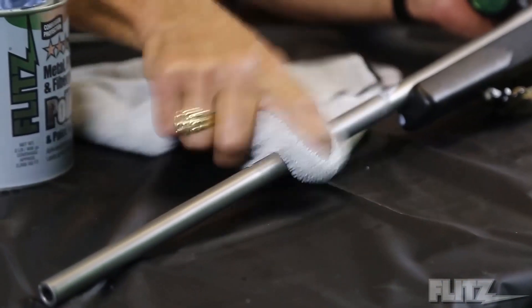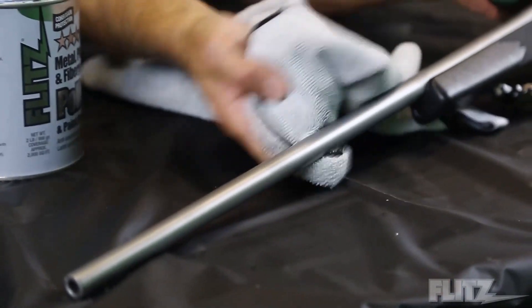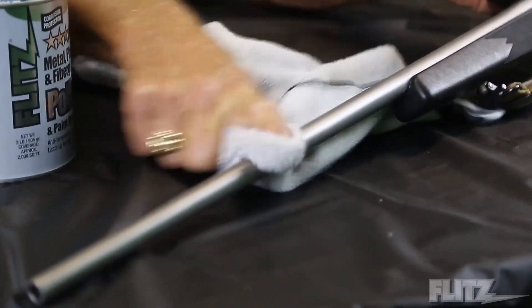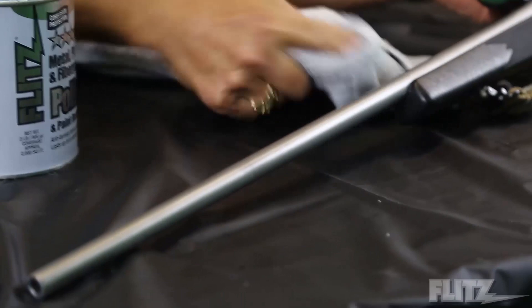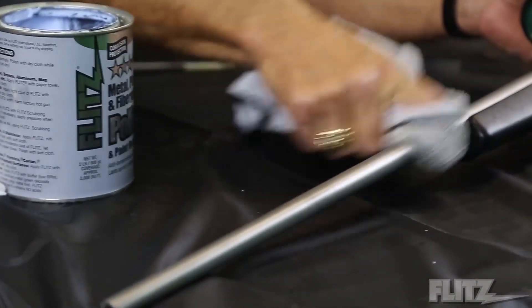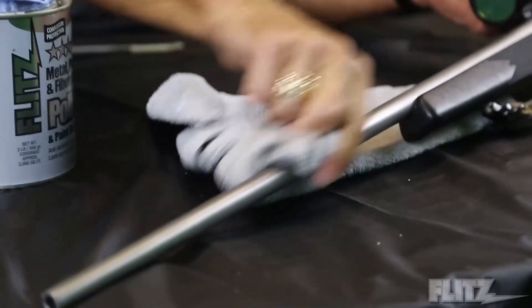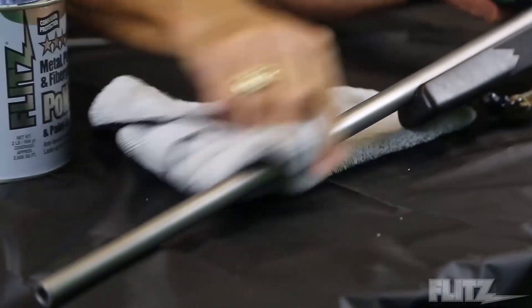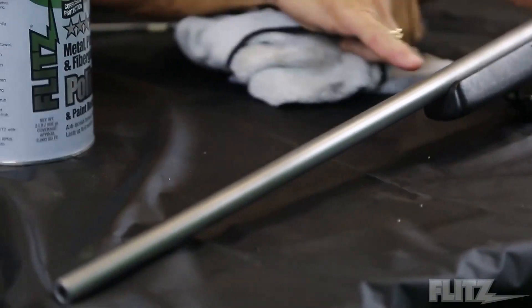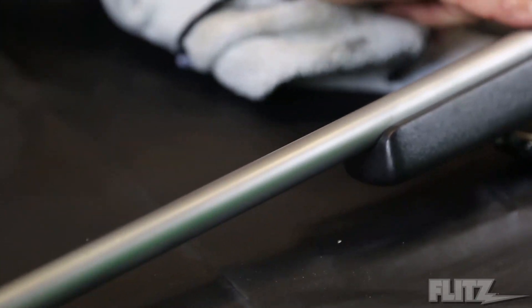I'm putting it on top, then take a soft cloth — we use these Flitz microfibers, they're super thick and very absorbent. You pull off any residue oil; you can see all the residue in the cloth. Then I simply take it and buff it. This is a metal finish, but if you look from here to here, you can actually see a difference — this is a duller matte finish, where this is a matte finish yet, but much slicker and cleaner.